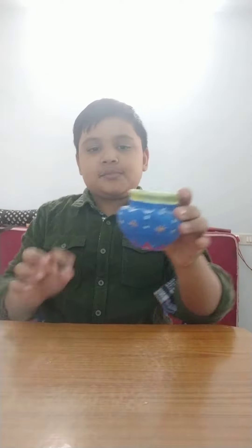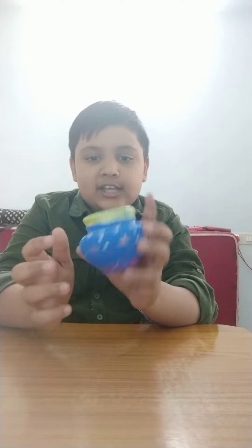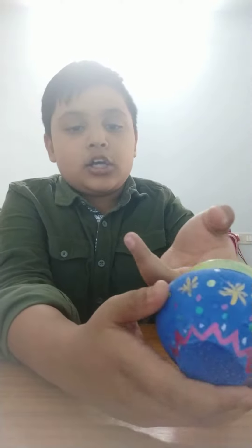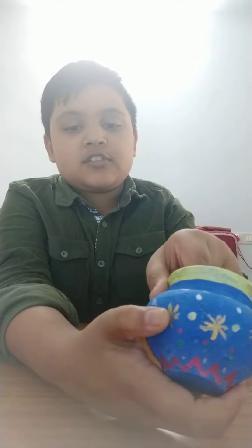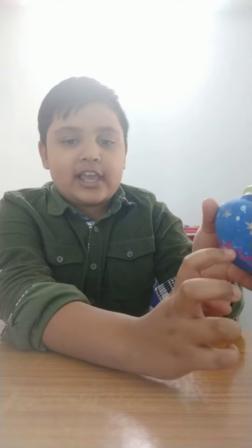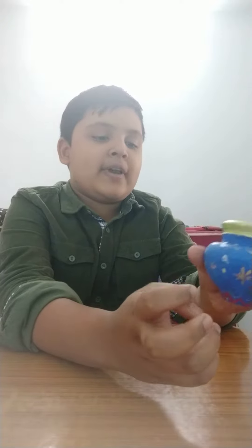So first the pot looked like this, and after painting it looked like this. First I painted blue color inside and outside, and next I made flowers with gold paint, and next I made these triangles with pink color.